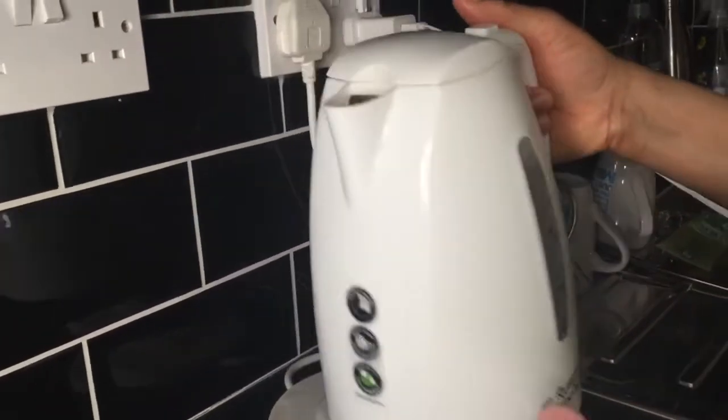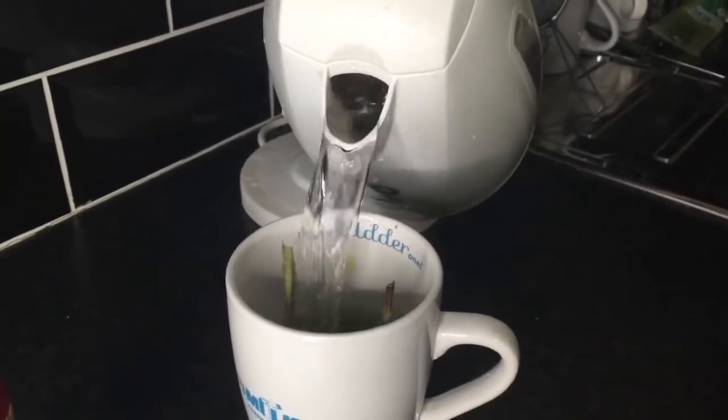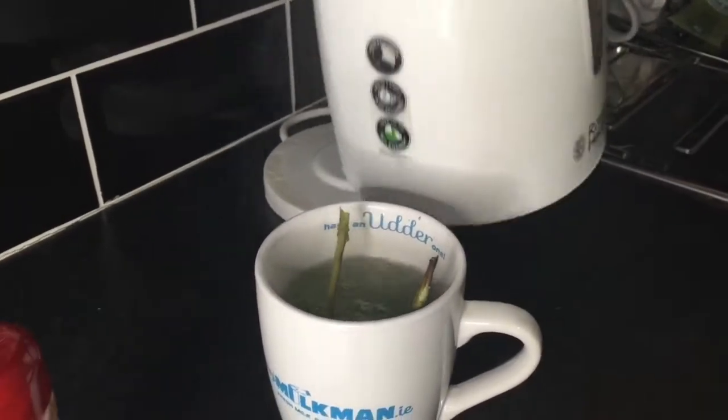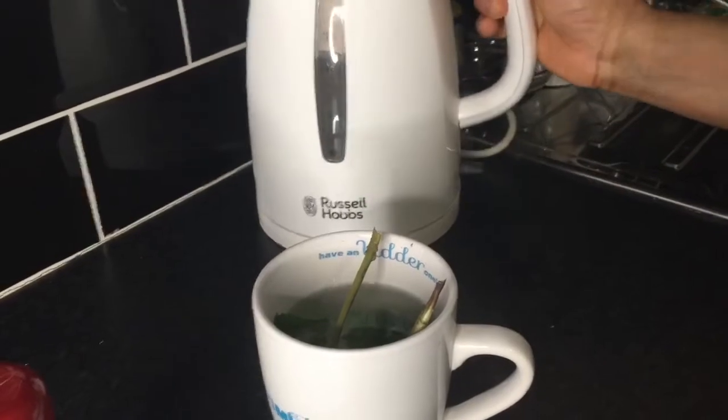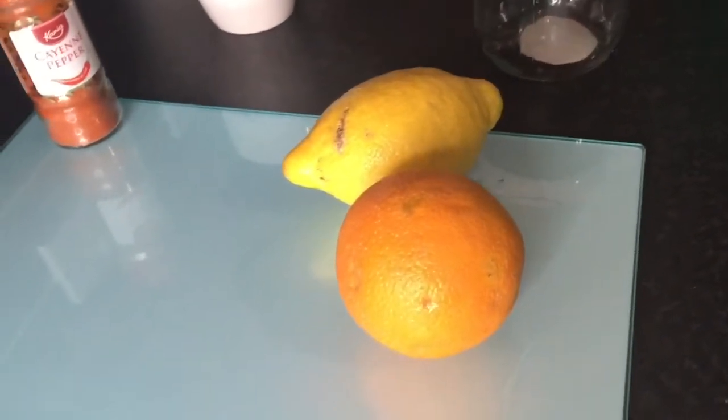As the water boiled, I added some hot water into the ginger and mint cup and let them infuse for up to five minutes while I prepared my citric fruit for the drink.